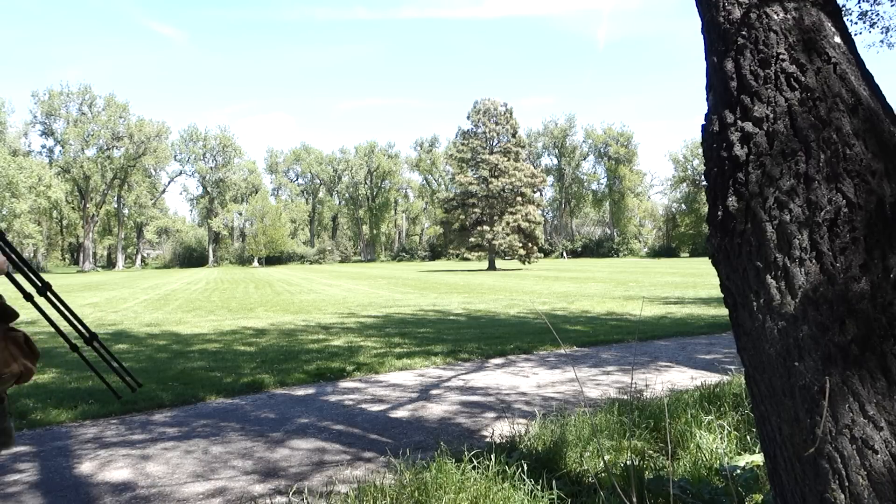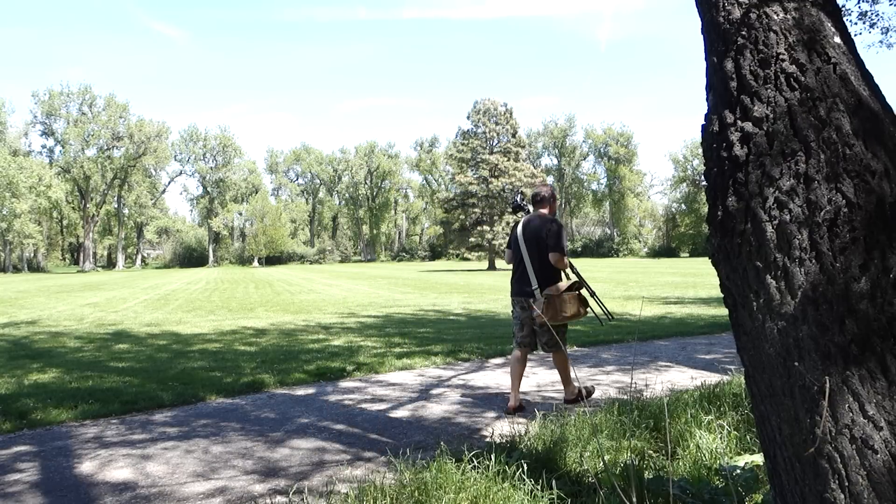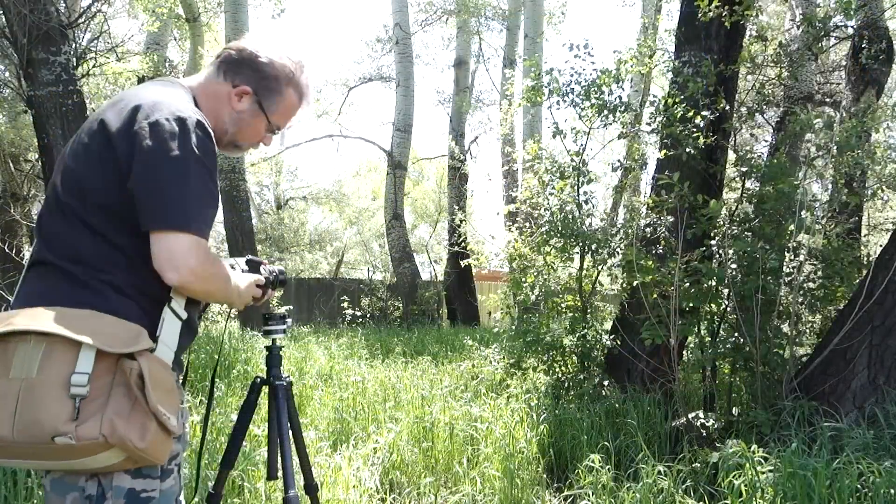If you're going to carry a tripod, try not to skimp on quality. Tripods are enough trouble that it's not worth it to carry something of poor quality. The same goes for the head.